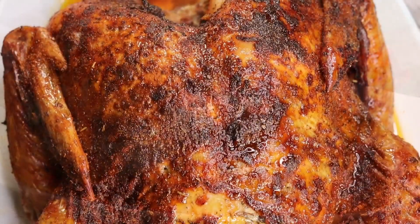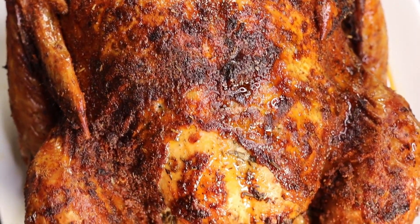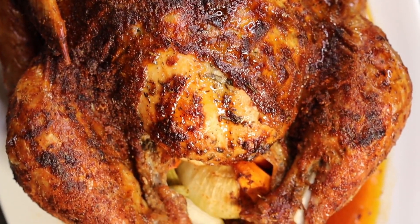Look how gorgeous this turkey turned out. I hope you guys actually try this out for Thanksgiving.